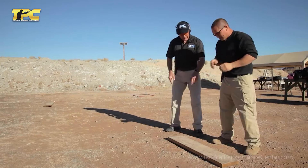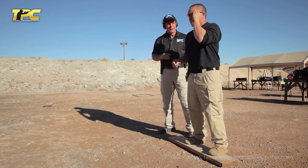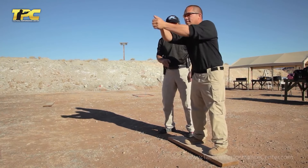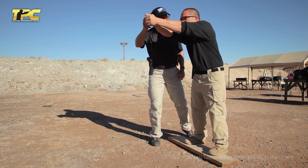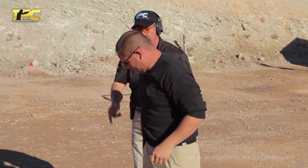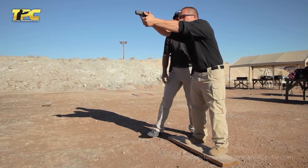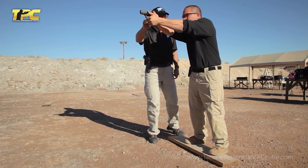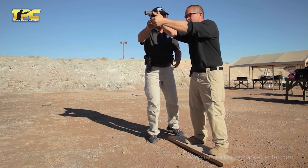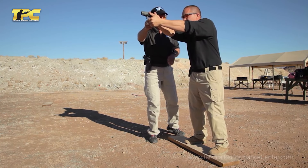Now let's take that and stand on this board. I'm going to have you keep your heels off the board and do the exact same concept. Put your hands out, just like that. I'm going to do a little pull here and you're just going to relax and balance into it. Feel good about that? Yes. Cool. Go ahead and take the gun out and start balancing with it. You don't have to lean that far forward — a slight lean is all that's required. Relax, breathe out and let your body relax down while still keeping a firm grip and keeping your elbows firm.